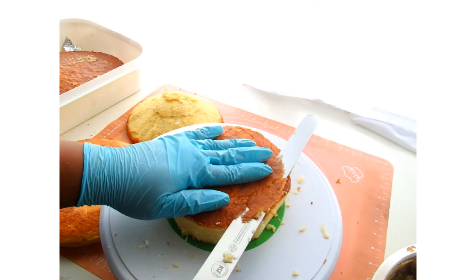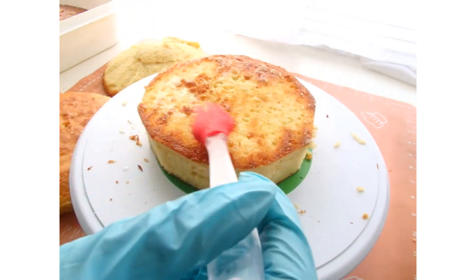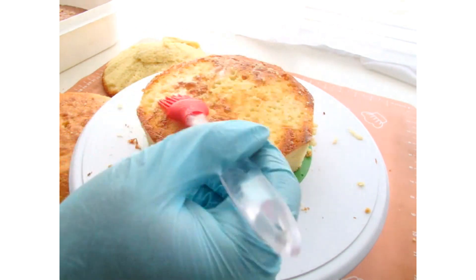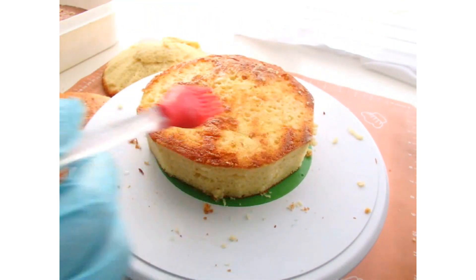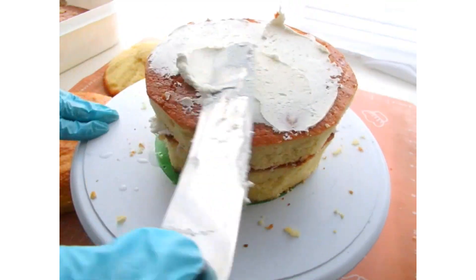Now I'm going to break all of that down and level off each of the cakes. Hit it with a little bit of simple syrup, which is equal parts of water and sugar that I've simmered down a little bit. And then I'm going to add some frosting. I'm going to do that for all of the cake layers until I get to my bowl cake.